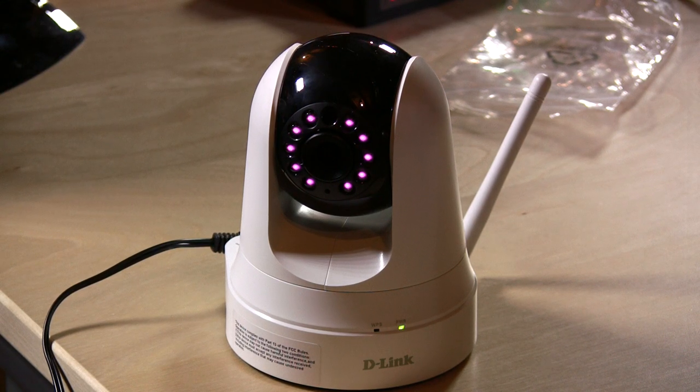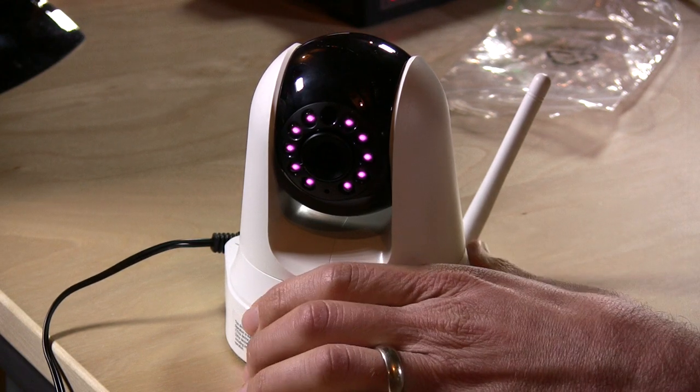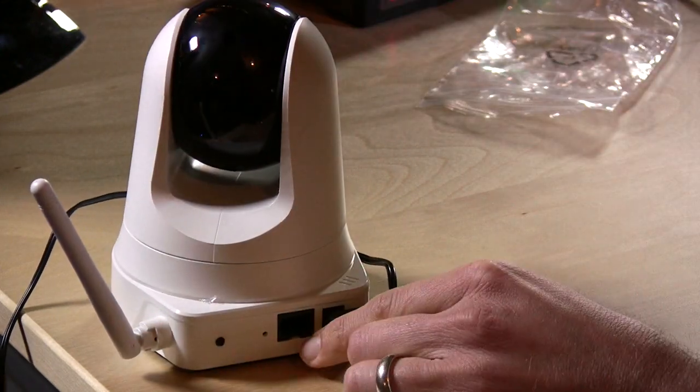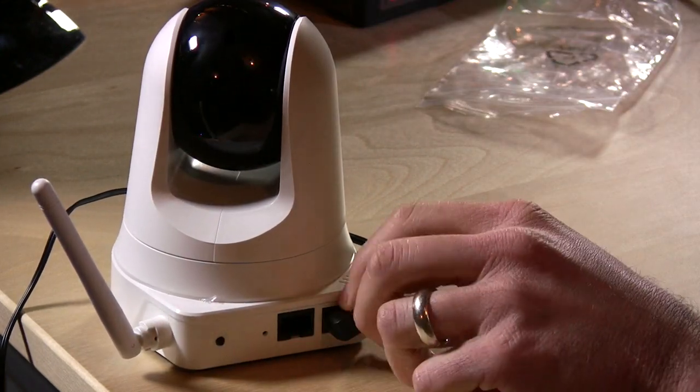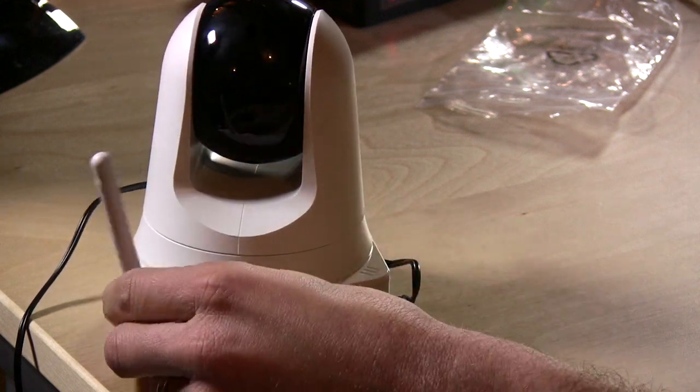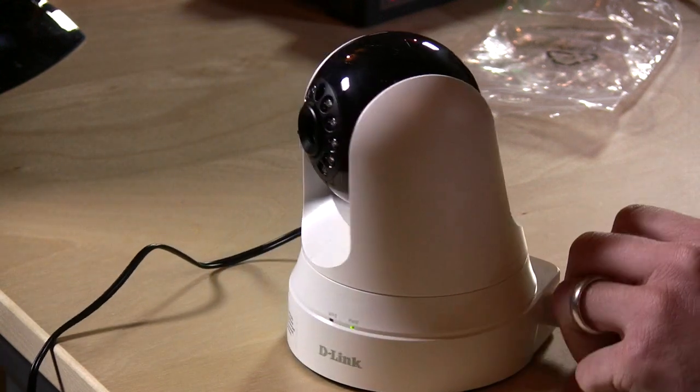In the dark it works very, very well and it's pretty impressive overall. It will automatically switch from day to night depending on the light in the room, so it's pretty smart like that. On the back you have an Ethernet port so you can plug directly into your router — you'll need to do that when you first configure the camera — and there's an antenna for Wi-Fi.